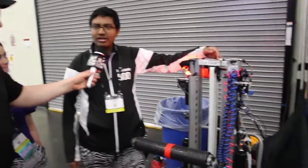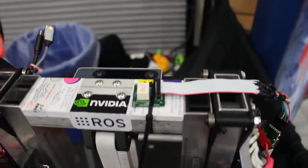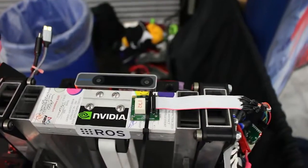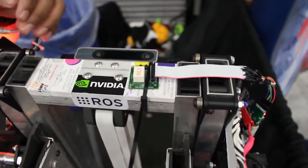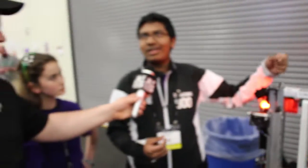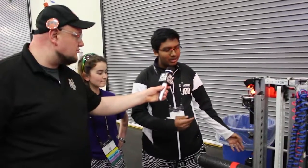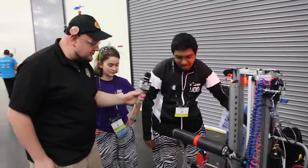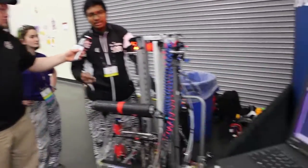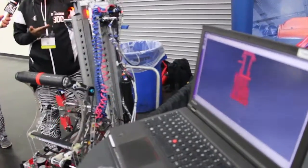This right here is the IMU sensor given to us by ADI. We installed it in only a few hours. Because of this, we're able to get local gyroscopic data from our gyroscope and accelerometer, which allows us to visualize our robot. When we turn our robot, even the model in CAD turns. So this sensor is allowing us to do that kind of visualization.